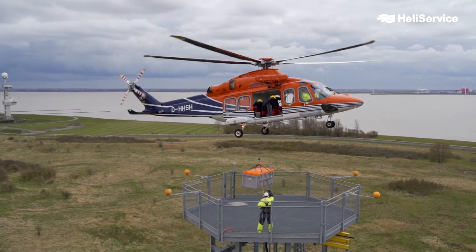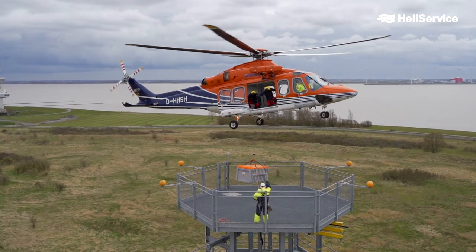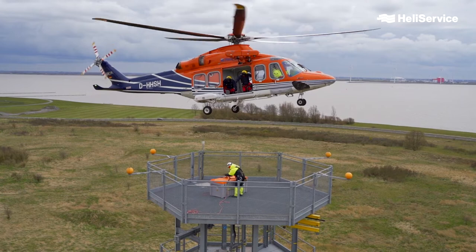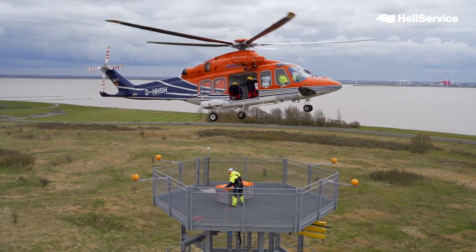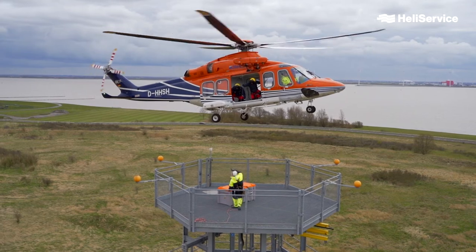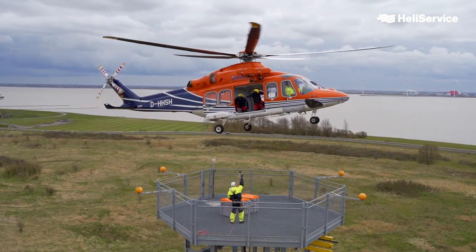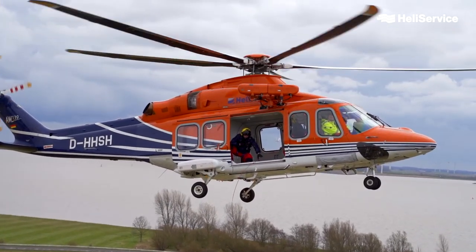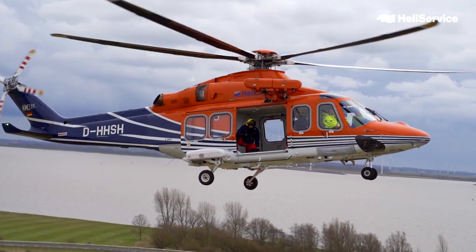The load is now hoisted down onto the platform. As you can see, my colleague is communicating with the person on the platform who is receiving the load. During the entire operation, the hoist operator is speaking to the pilots. The pilots have a camera beneath the helicopter from which they can see what is happening beneath the helicopter. The load is now being received on the platform. The hoist hook is removed and the hoist cable is being pulled back by the hoist operator.